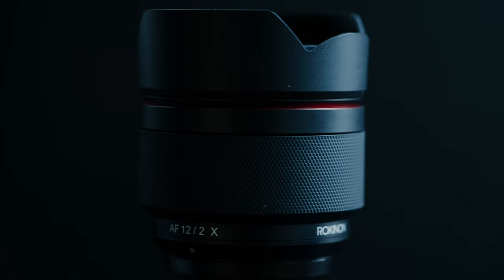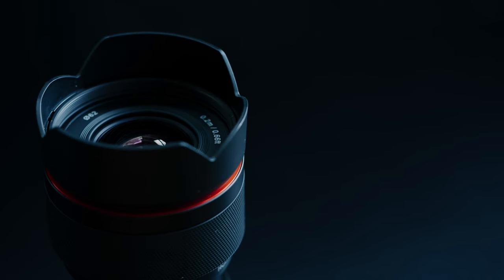This lens comes in at 7.5 ounces, weighing less than a cup of coffee. There are two versions of this lens: the autofocus version and the manual focus version. The autofocus version only covers two mounts — the Sony E-mount and the Fuji X-mount. The manual focus version covers Canon EF mount, Micro Four Thirds, Fuji X, Sony E, and probably some other mounts. With the manual focus version, there is also a Cine modded version, for those looking for an affordable Cine lens.